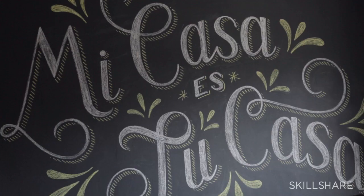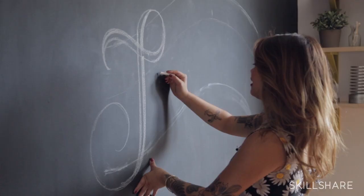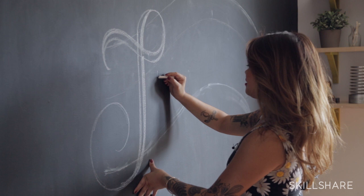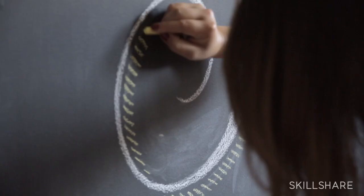I'll be teaching tips and techniques on how to craft letter forms on a larger scale with chalk to create lovely murals for your home. I'm teaching this class because I want to show people that they too can have beautiful chalk murals in their homes. You need like $10 and a day, and that's really all it takes.